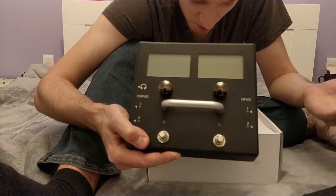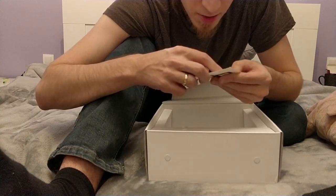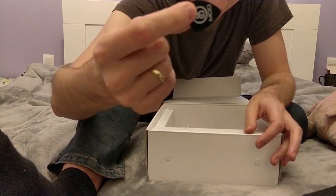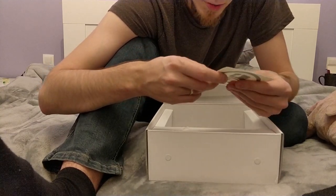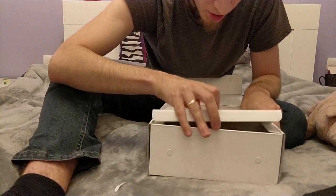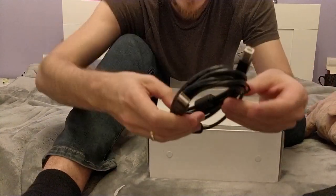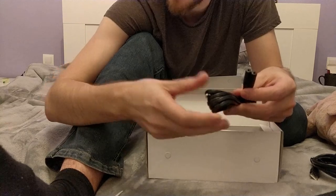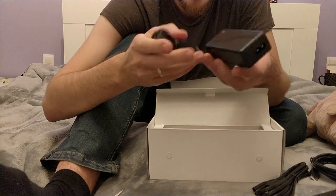It's a brand new Mod Duo — what else could I want? We have some stickers made on a plotter. Oh, there's a Mod Devices guitar pick — that's nice, gonna use that for sure. And there's another sticker, also a plotter-cut one with the Mod transport logo. We have the USB Type-B cable, and we have the power cord for the power brick, which is here. It's a power brick with an LED, so that's a good thing.